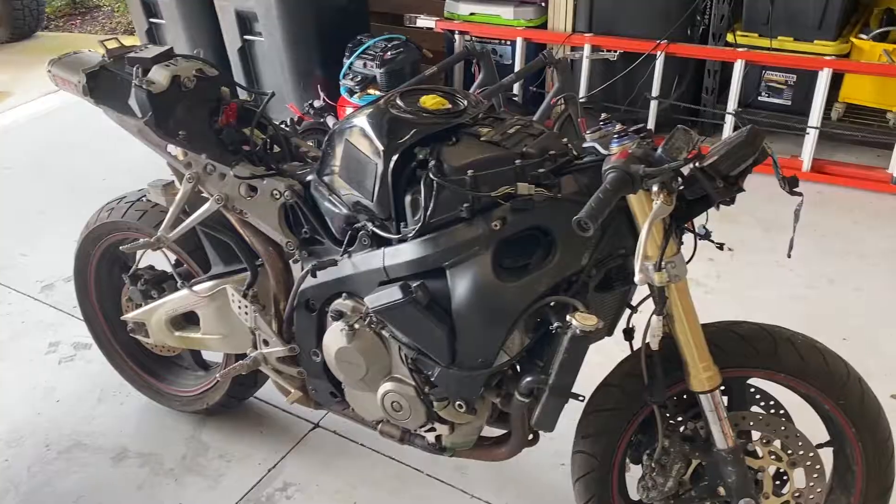Good morning guys, welcome back to another episode of Life of Mike. If you're thinking this guy looks like he just woke up, you're absolutely right. There have been a few new developments since we last started playing around with the 2005 CBR600RR. I want to go ahead and show you what I found, and let's get my ZX-10R pulled out and show you some of the parts I got ordered as well.